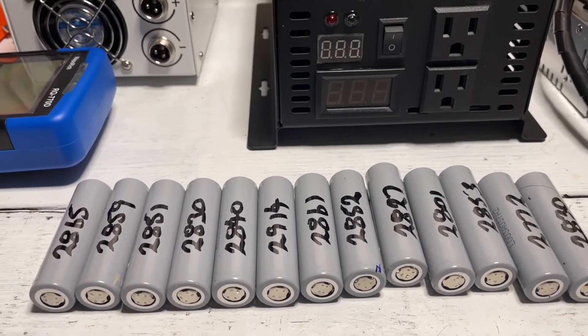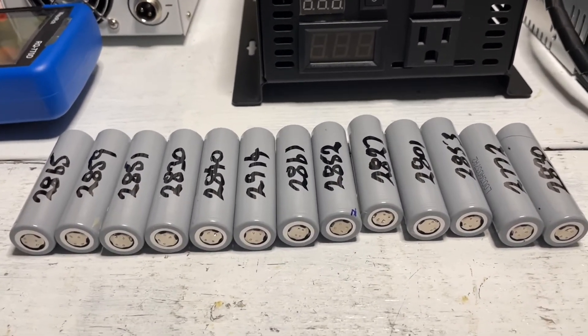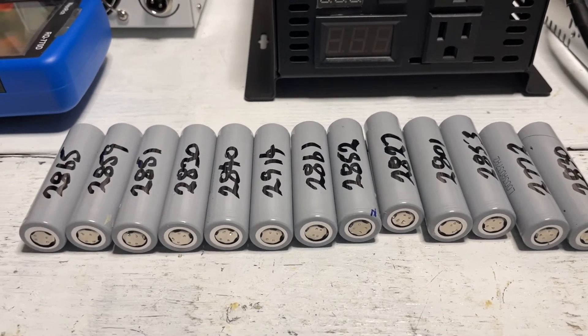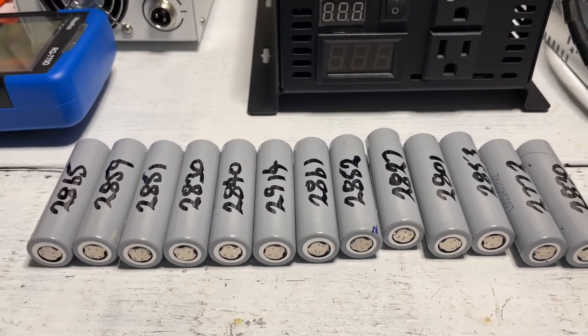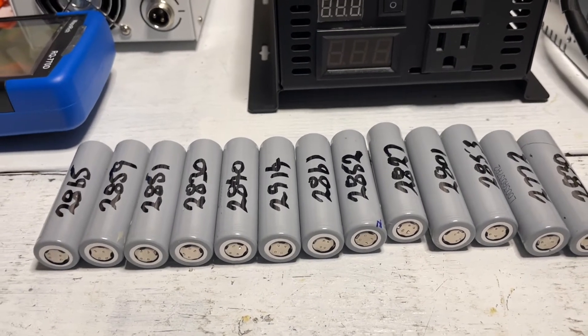It just weeds out the possibility of having a weaker battery pack. Will it work? Absolutely, it'll work — but it won't be efficient. We're trying to build a quality product which is as good as something you can buy, just at a quarter of the price.